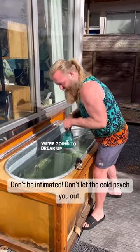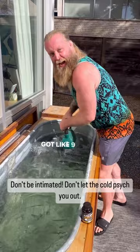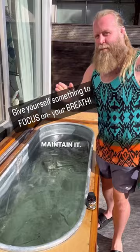We're going to break up some ice, and I'm going to answer the top question from the last video. It's got like 9 million views, it's crazy. But everyone wanted to know how to set your breath and to maintain that focus while you're in the ice bath. So I'm about to answer that now.